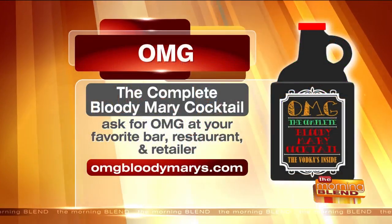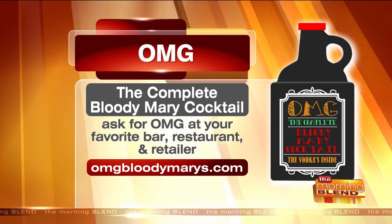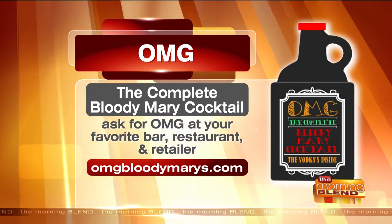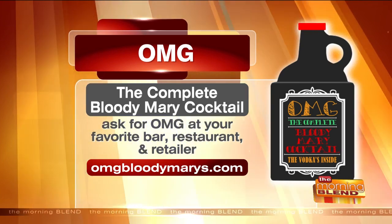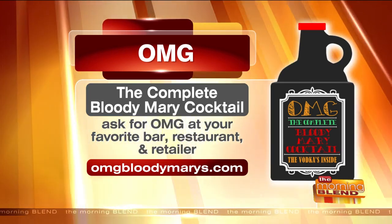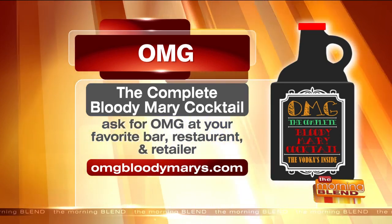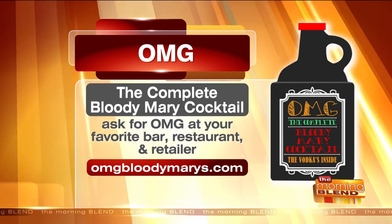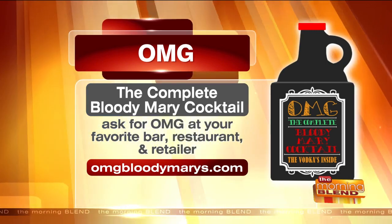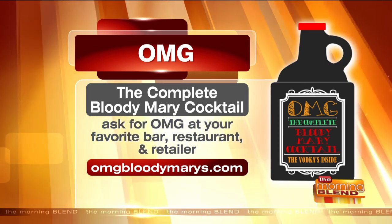OMG, the Complete Bloody Mary Cocktail — ask for OMG at your favorite bar, restaurant, or retailer. OMGBloodyMarys.com is the website to visit for garnish suggestions and to find a few retailers where people can find OMG. You can find it at Woodman's, Total Wine and Liquor, and Sendik's — we're really out there. We're over 100 stores already, so check the website for one near you.